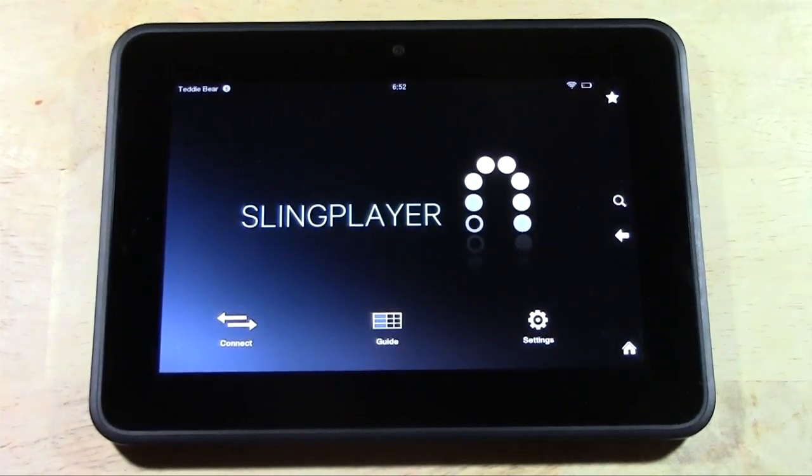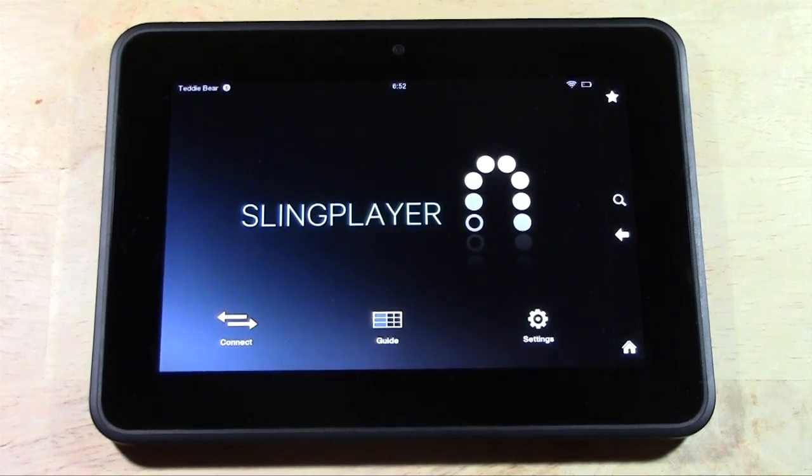Basically you buy the box, you buy the app for $14.99, and it will allow you to watch your live TV from home basically from anywhere as long as you have an internet connection. So let me kind of break down how this works.